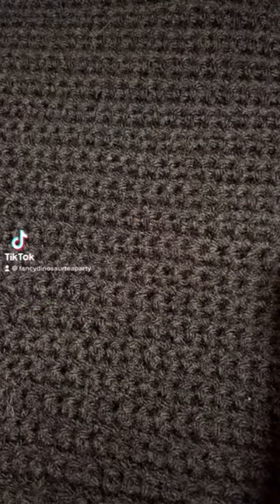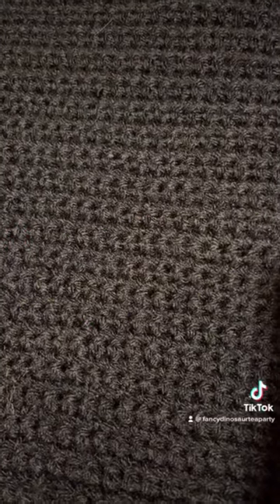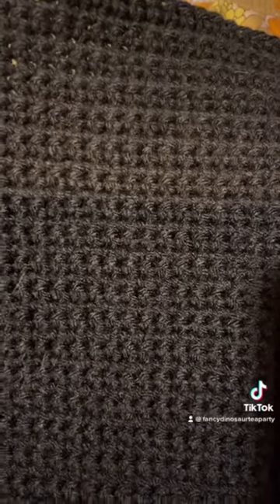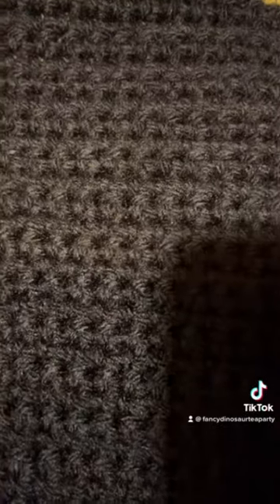This is a quick PSA for anyone who crochets with black yarn: even if you buy the exact same brand of yarn and the same color, they still can be different colors.